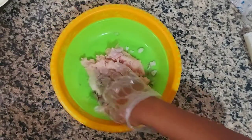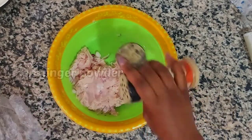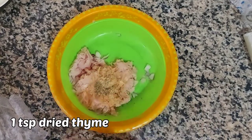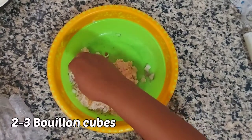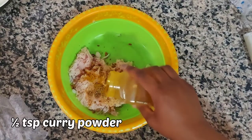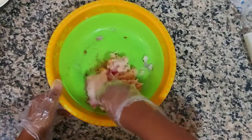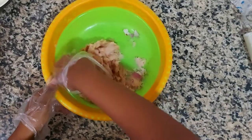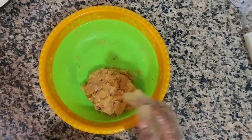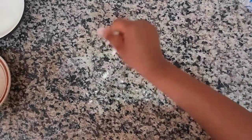Next we move on to the minced meat. Here I'm using chicken, but you can use beef, or you can completely substitute this for sausage. One thing you can do with the sausage is give it a little toast on the heat with a bit of oil, then just jump to where you roll it - I think that adds a little more flavor to the final dish. You can season it to your liking, but I did put the seasoning I use and the amounts in case you want to follow that.